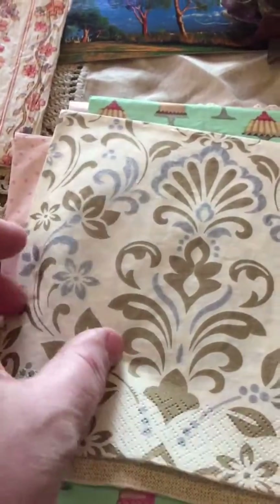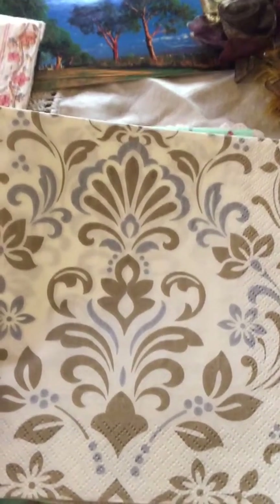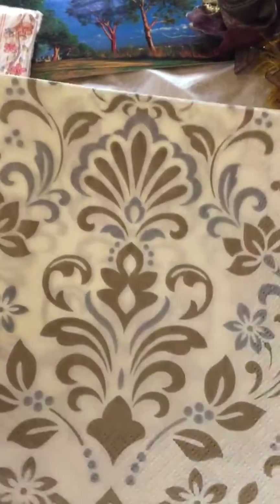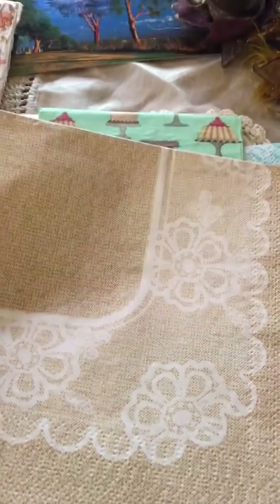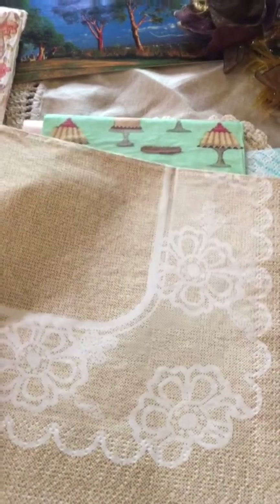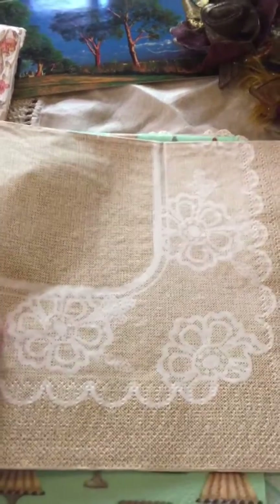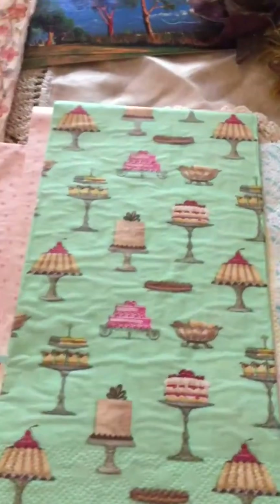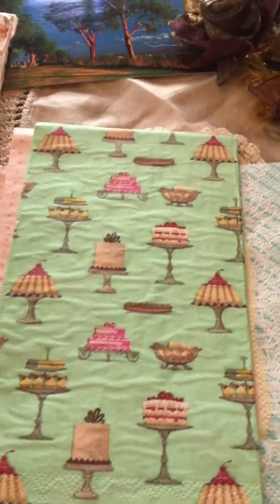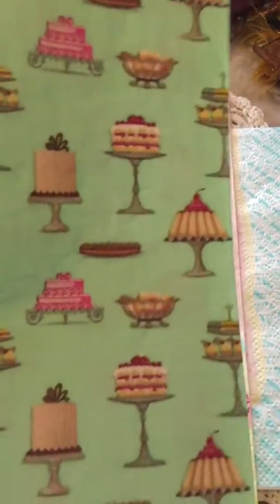And this one's really cool — I've never seen a napkin like this. It's a damask in like a taupe color and a real pale slate blue. I just love them — they remind me of burlap and lace, or the old vintage linen, sackcloth or feed sack fabrics. Pretty. And look at this — dessert — Marie Antoinette. Cute, cute, cute!